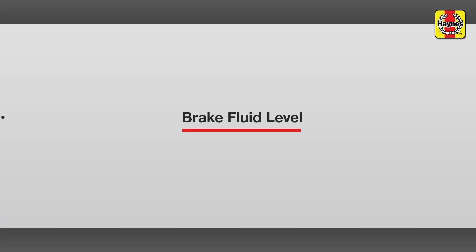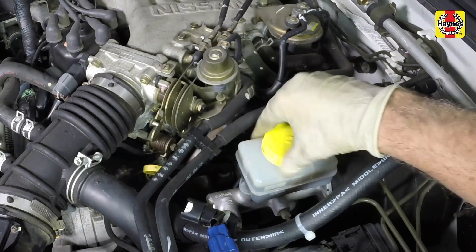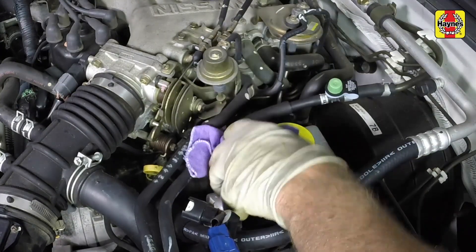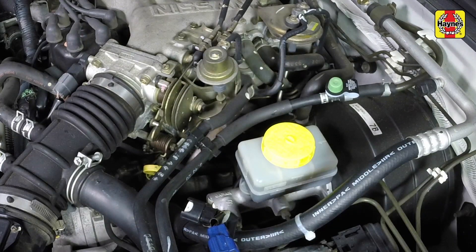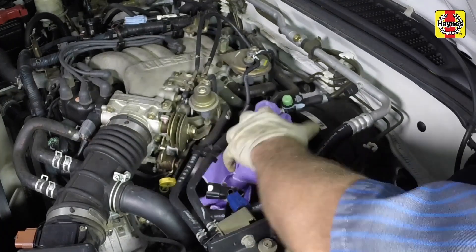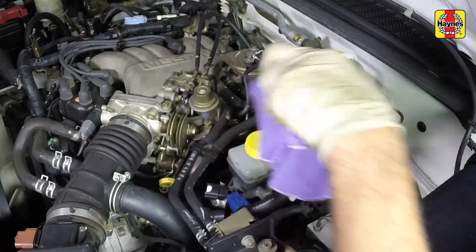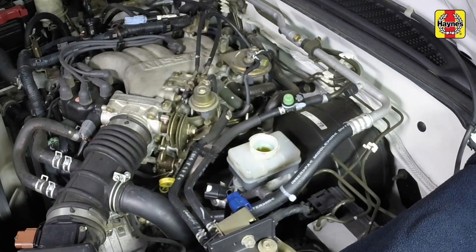Brake fluid level. The brake master cylinder fluid reservoir is located on the driver's side of the engine compartment firewall. The fluid level should be maintained between the max and min lines marked on the side of the reservoir. If the fluid is low, wipe the top of the reservoir and cap with a clean rag to prevent contamination of the system when the cap is unscrewed. Unscrew the cap from the brake fluid reservoir.